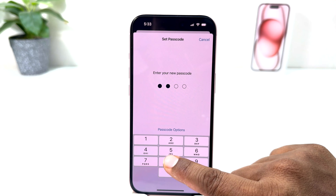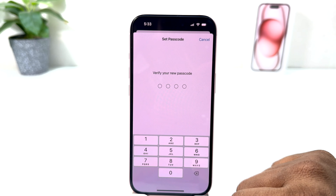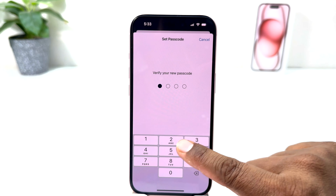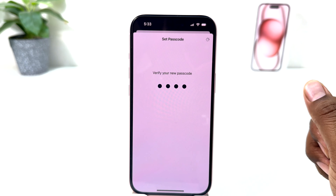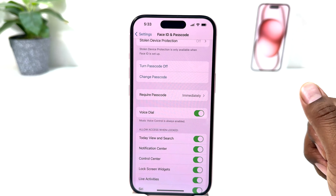It is then saying to verify your new passcode, so you need to type the same passcode again. I am going to type the same passcode here and after that a new passcode will be set up on my iPhone 15.